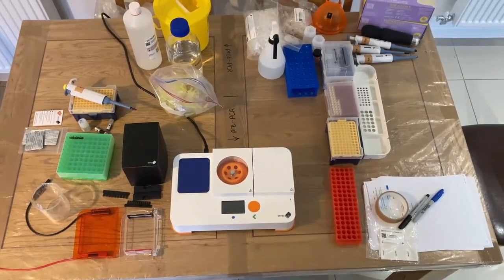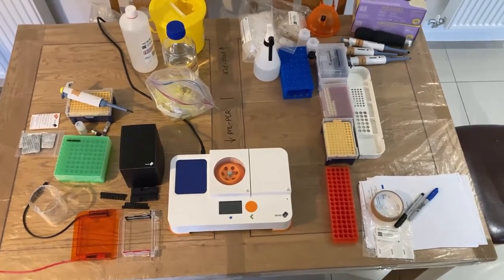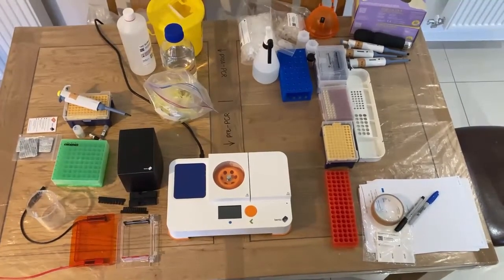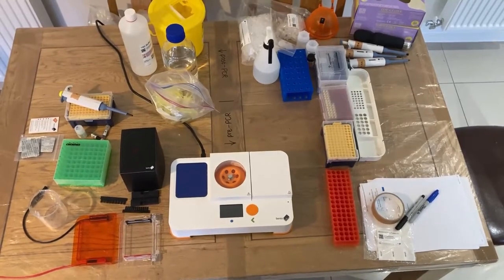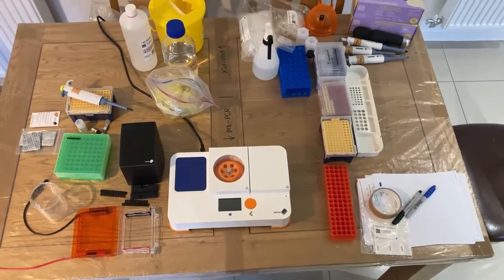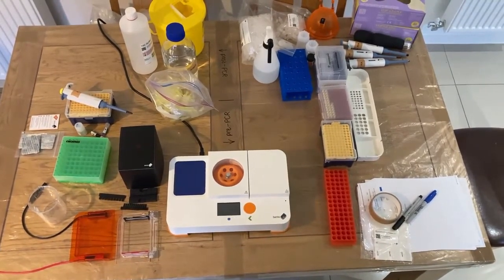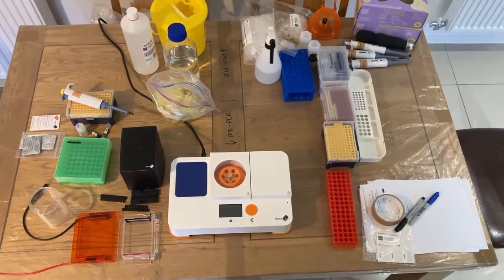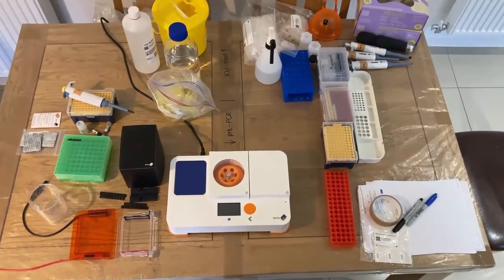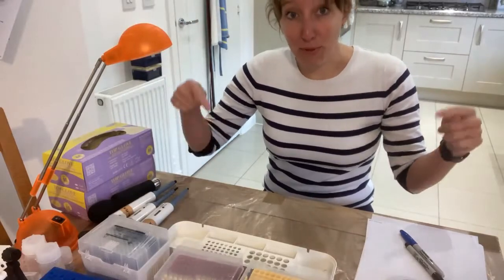It's not strictly necessary to do this, but it's very good molecular biology practice to keep your pre and post-PCR products separate, just to reduce contamination. Because I'm working with things that might end up being in the kits that are sent to you, I need to make sure that they cannot be contaminated. So when you see me on Twitter doing DNA extractions or setting up PCRs, I'm always sat at this end of the table — my pre-PCR end.